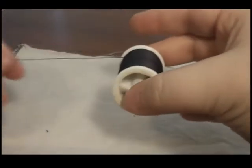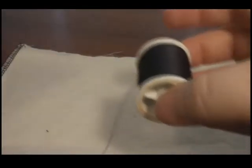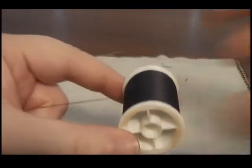Now let's take a look at how to get started. First, you will want to cut yourself a length of thread to work with. The length of thread you choose will be based on the type of project you wish to work on. Just remember that if your thread is too long, it can cause unwanted tangling.